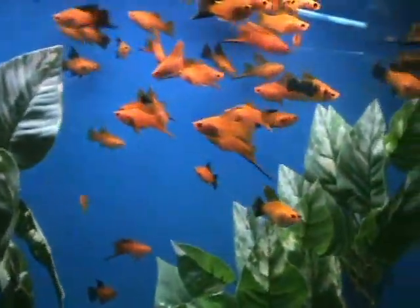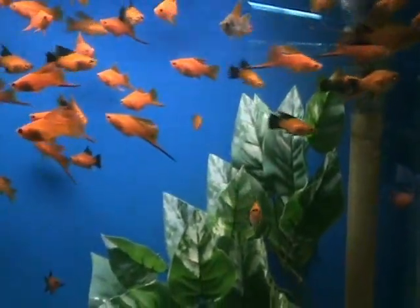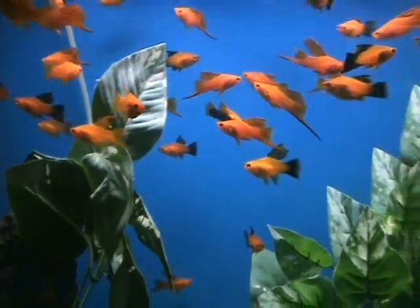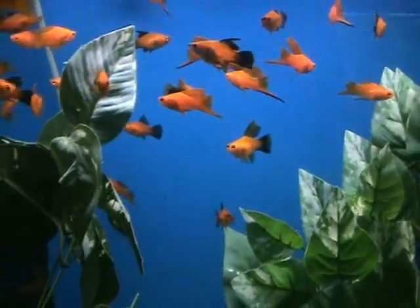High fin swordtails here, nice community fish as well. These guys are about 2 inches or so, great in community tanks — smaller tanks are fine. The males are the ones with the big long fins, everybody likes those, they do great in trios. And those are live bearers, so they will have live babies.